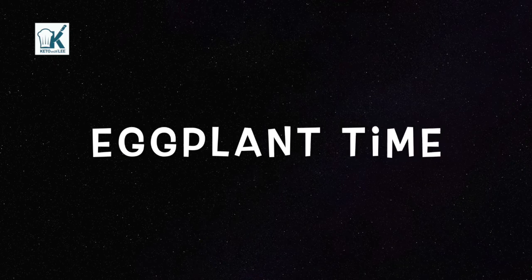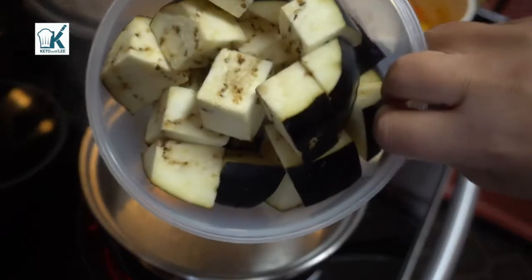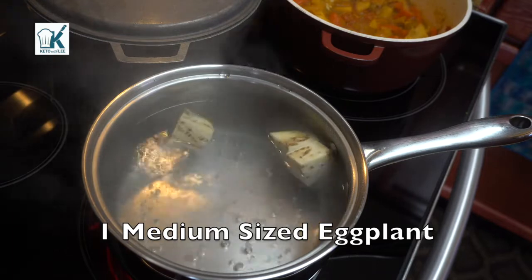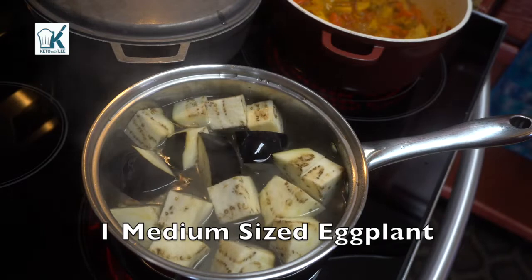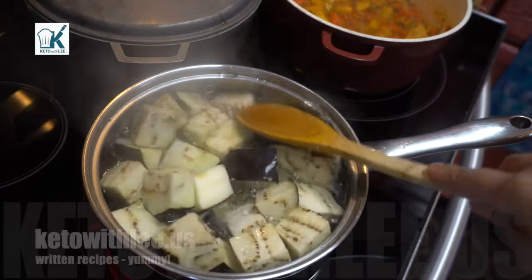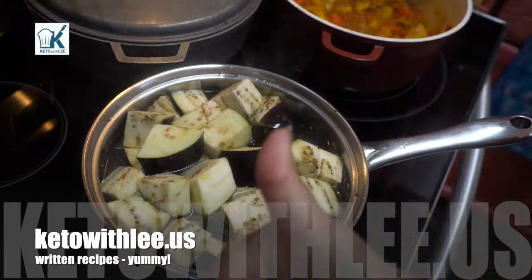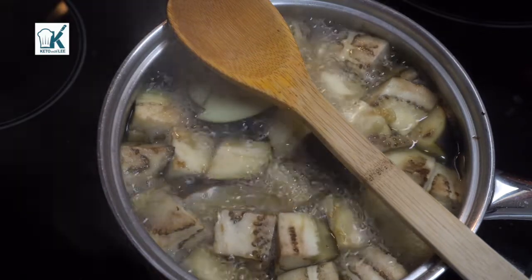And now for eggplant time. In a pot of boiling water, I'm going to add the eggplant that I chopped up into cubes. You can cut it whatever shape you want — I don't care if you make stars or hearts. We're going to let this boil until it is fork tender. Remember to visit my website at www.ketoelite.us for the written recipe. Test it out and it's good to go.